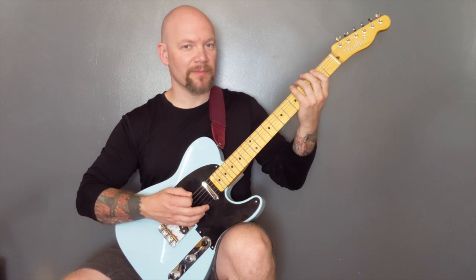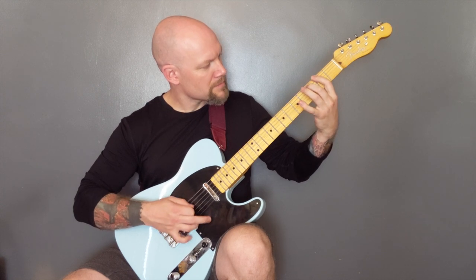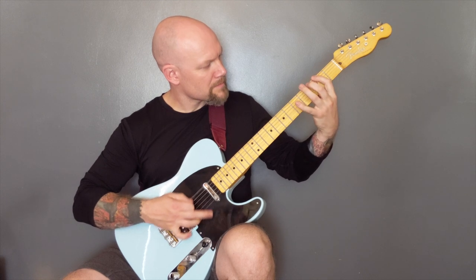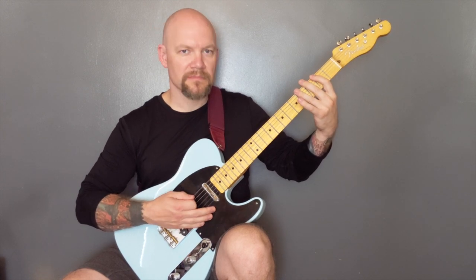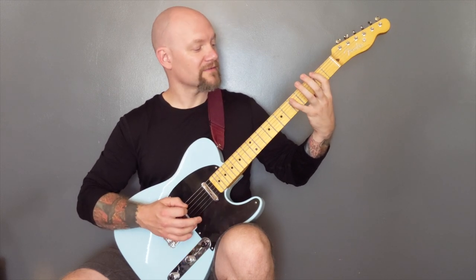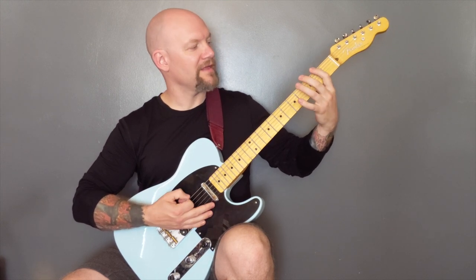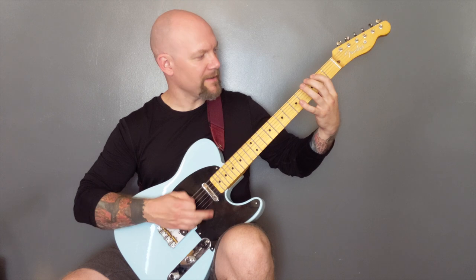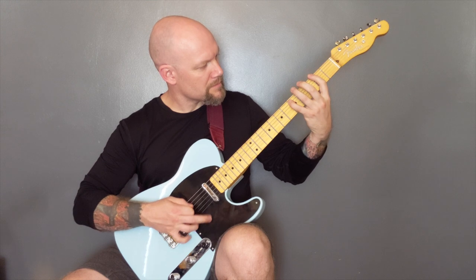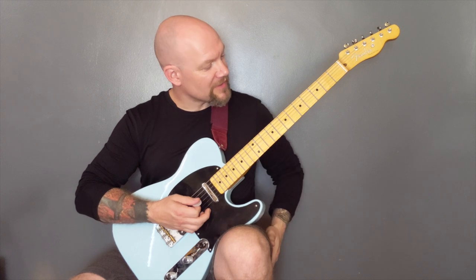And then we're going to do some tremolo picking. That's on the same notes — two on the bottom string to five on the A. And that riff goes all the way through the solo.